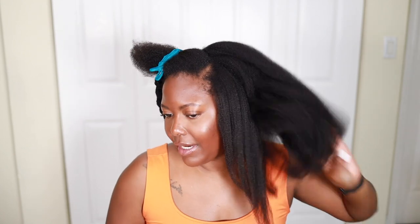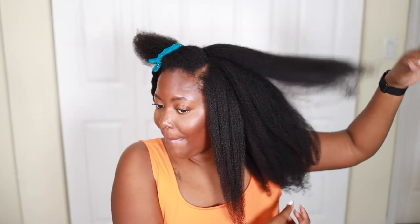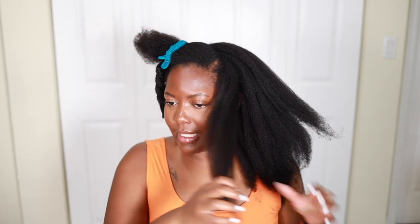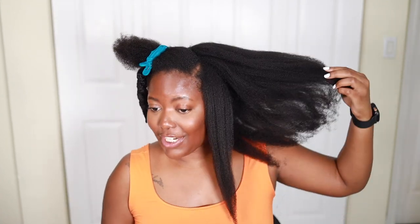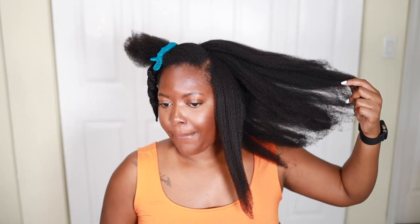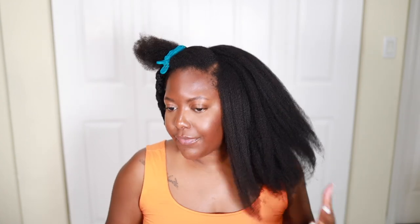The tension higher is definitely better — look at the difference between tension five and tension three. It's even smoother. I feel like tension five is good for a sleek style or a pre-flat-iron sleekness, while tension three is good for protective styling or a quick stretch before styling. I'm about to go up to seven because it's an option — we're taking it there.